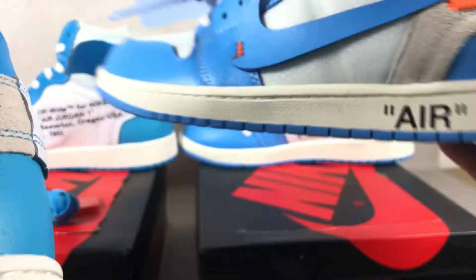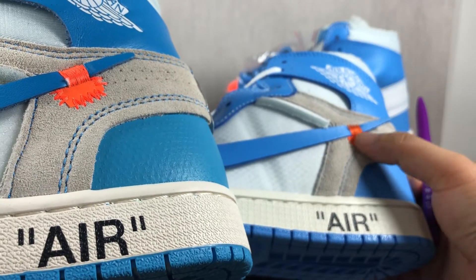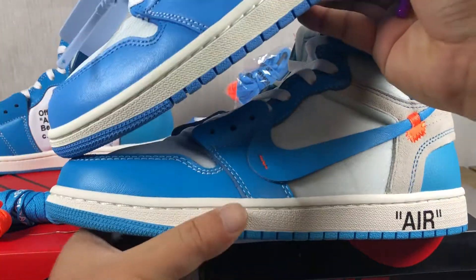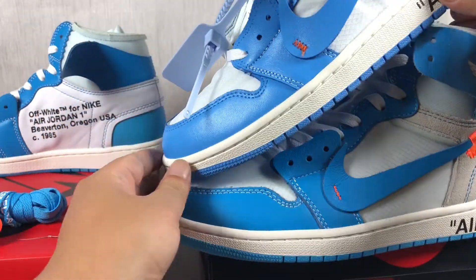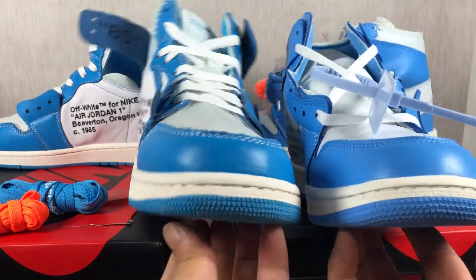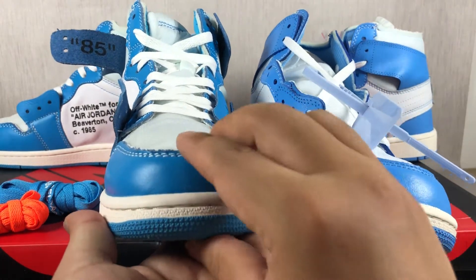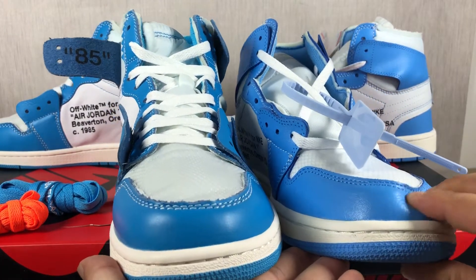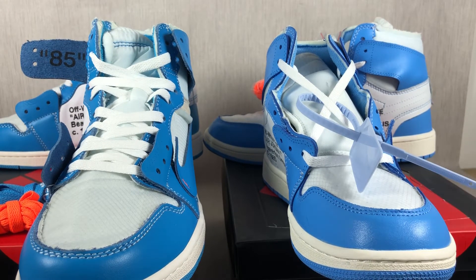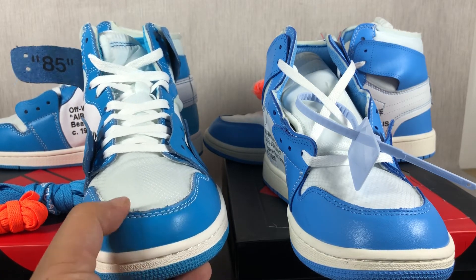And the red tag — the authentic one's red tag is bigger than the replica's red tag. Also, you can see the toe box. The original one is more hard, and the replica one is so soft. Why is it so soft? Because it's not using good material. The original one uses the best quality original material.